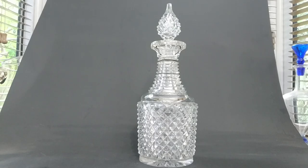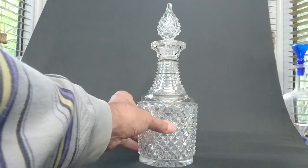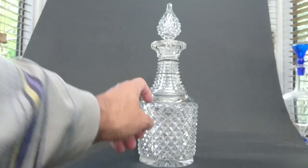It's like something from the Great Exhibition of 1851 — some of their pieces had this heavy pineapple cutting, though I don't think it was this shape.